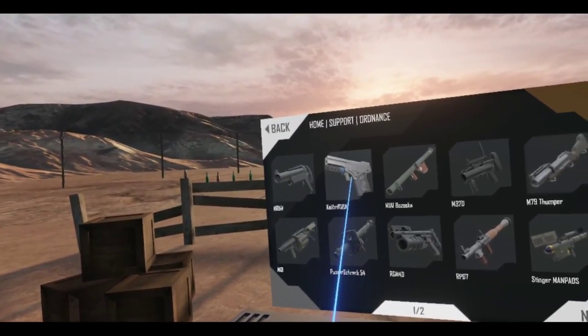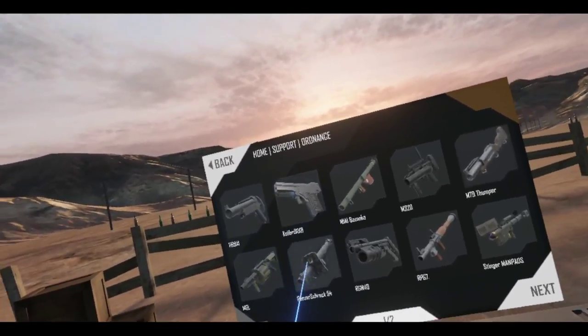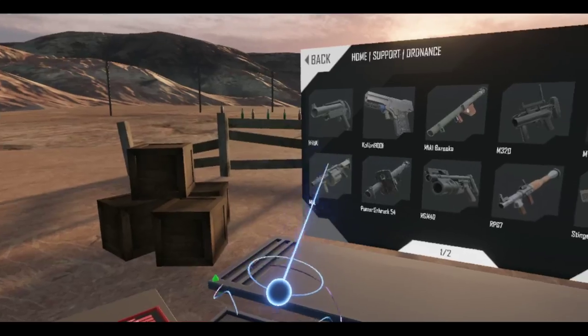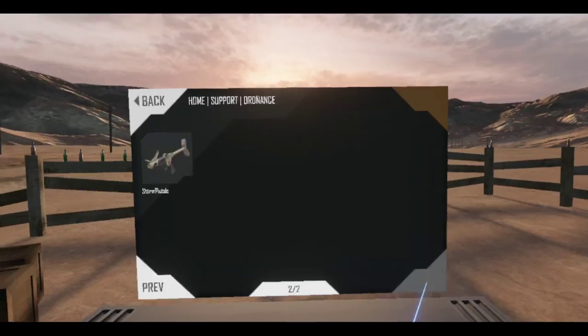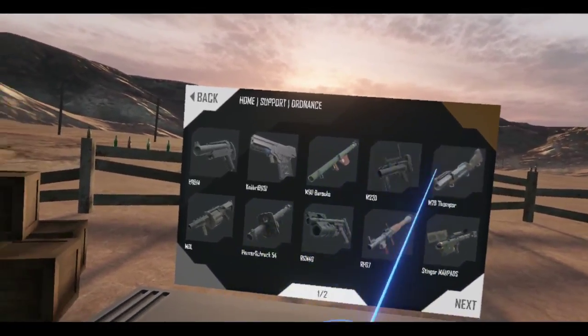The ones I know you can customize are the Colibri 9000, the MGL, the RPG-7, and I think you might be able to customize the Thumper — I'm not too sure. Let me just try something first.